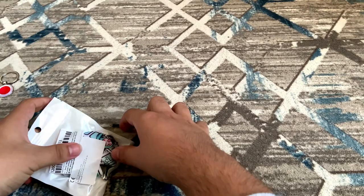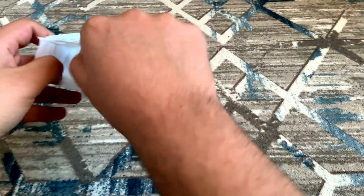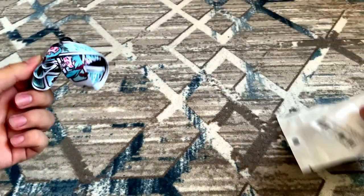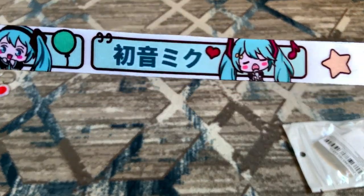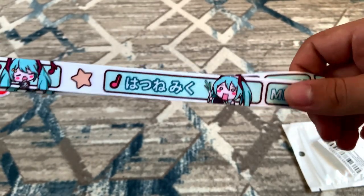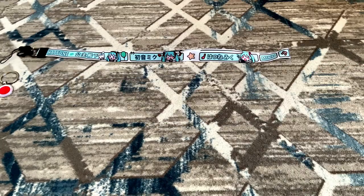Next we have this small package. I can see some Hatsune Miku right here. Let's open it — yeah, that's what I was expecting. I don't know how to call this in English, but it has Hatsune Miku written right here in kanji and katakana, and also here in hiragana. That's how I used to write it back when I was first learning Japanese.